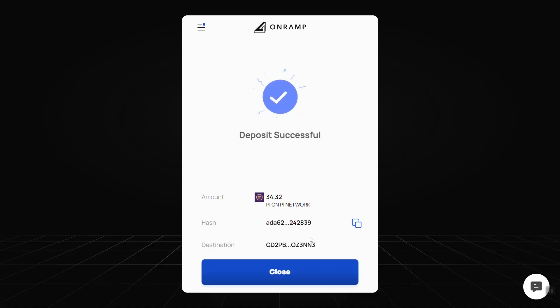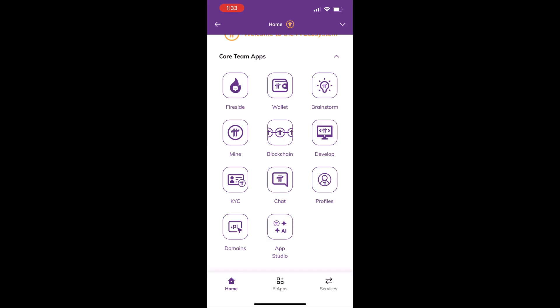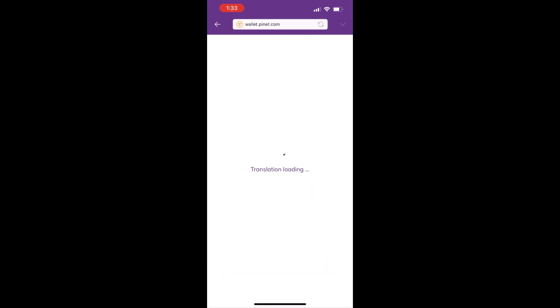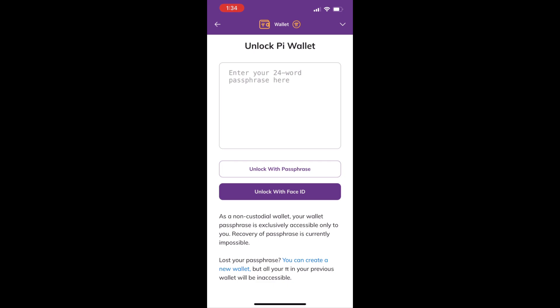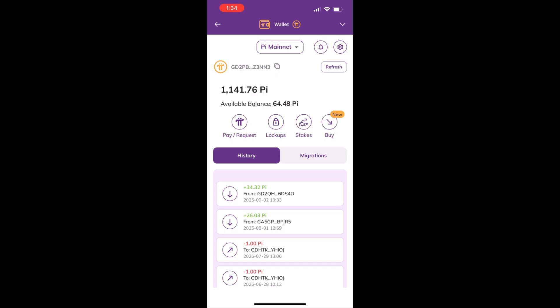It is now sending the PI to my account. Now it is finished. I'm now on my PI browser and I'll click the PI wallet to unlock it and check the transaction.